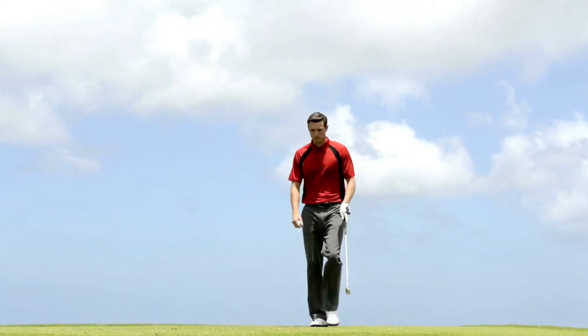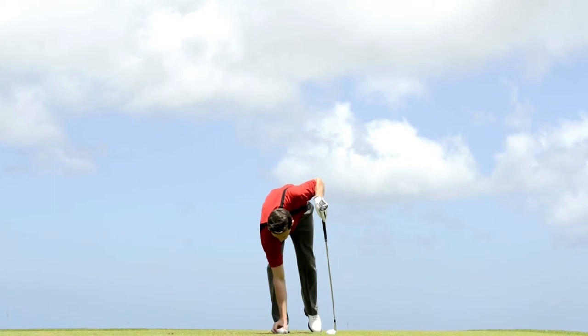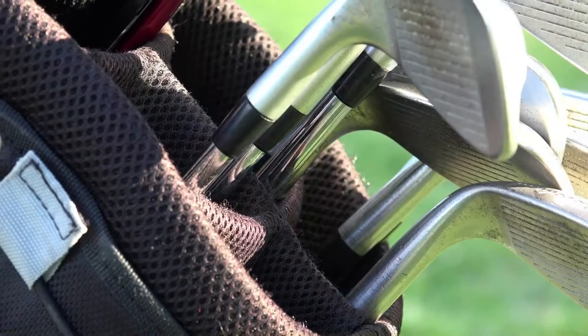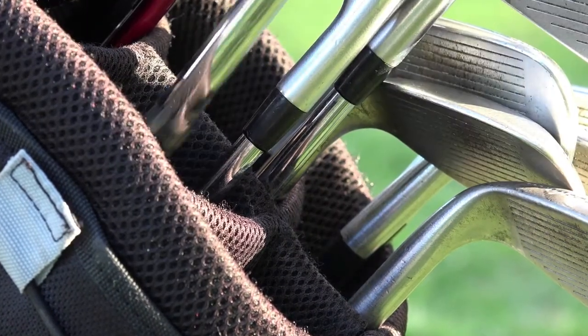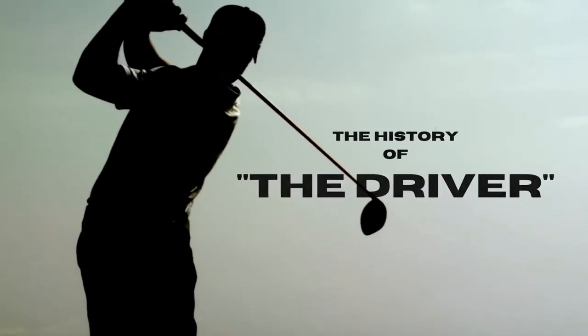If there is one thing that golfers have in common across the board, it is a passion for teeing it up and ripping one down the fairway. For most, this club is the favorite in their bag. Rarely will you find a golfer who prefers to hit anything else off the tee. This is the history of the driver.